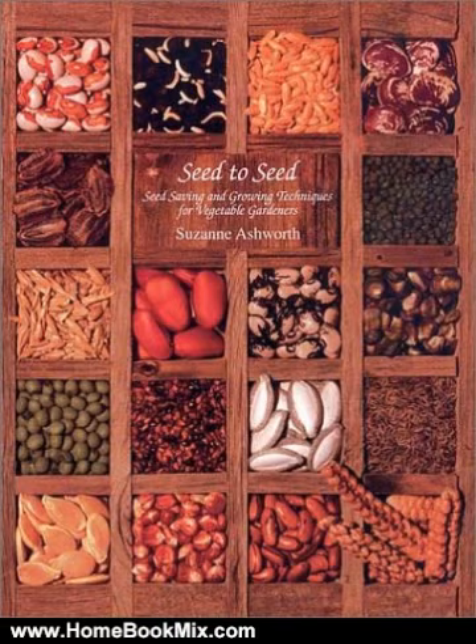Local knowledge about seed starting techniques for each vegetable has been shared by expert gardeners from seven regions of the United States: Northeast, Mid-Atlantic, Southeast Gulf Coast, Midwest, Southwest, Central West Coast, and Northwest. For more hobbies and home book reviews, visit www.homebookmix.com.